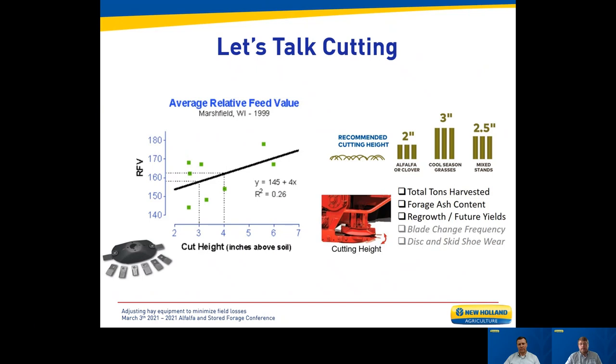Let's begin by talking about cutting. A study done in Marshfield, Wisconsin in alfalfa showed relative feed value versus cutting height — the higher you cut, the better the quality. In alfalfa, the stem is not where the value is; that's in the leaf. Introducing more stem in each bale means quality goes down. Cutting too low also increases the ash content in the bale, which erodes quality. Beyond that, cutting too low can reduce regrowth and damage future yields.